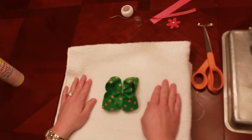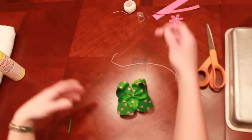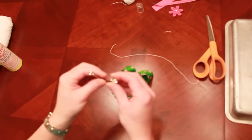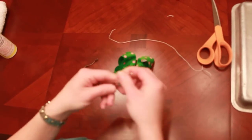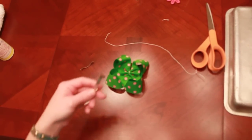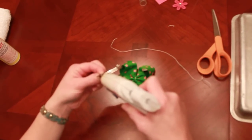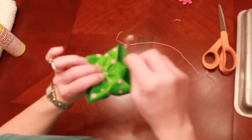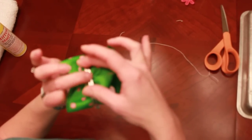Now that my bow is done, we're going to attach it to your choice of a clip. You can use an alligator clip. I like these small little French clips — I think they hold best. You're going to remove the center of the French clip. I'm going to apply a little bit of hot glue on the bottom of the clip, then turn your bow over, apply it, and hold it for a few seconds.